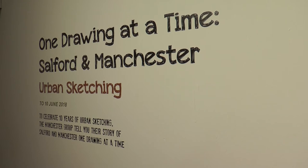My name is Len Grant. I'm a photographer, a writer, and an urban sketcher, and these are four pieces made specifically for this show.